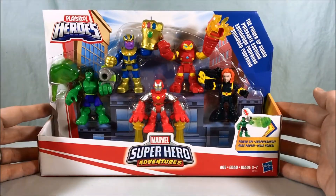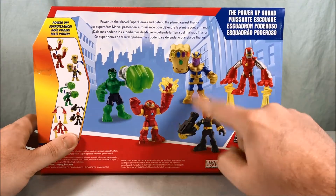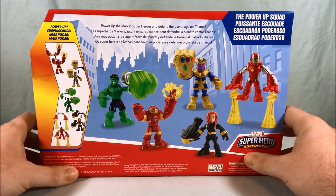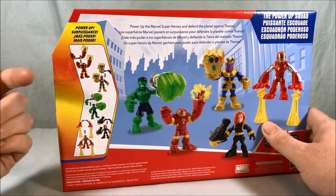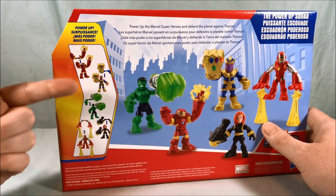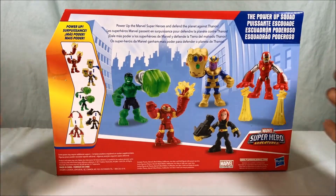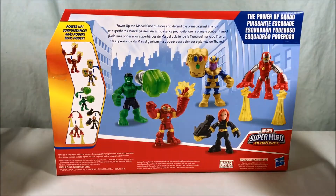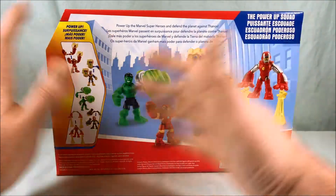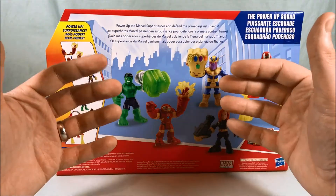Standard open packaging. Looking at the back, it shows you the five different figures and says 'Power Up the Marvel Superheroes and defend the planet against Thanos.' The power-up just gives them their respective arms, so I don't really know how that's a power-up — do they start out without arms and then power up and get arms? It doesn't make sense.